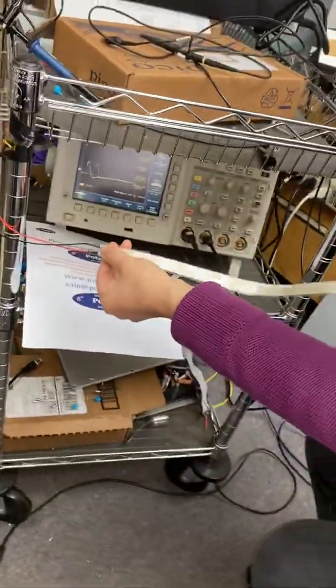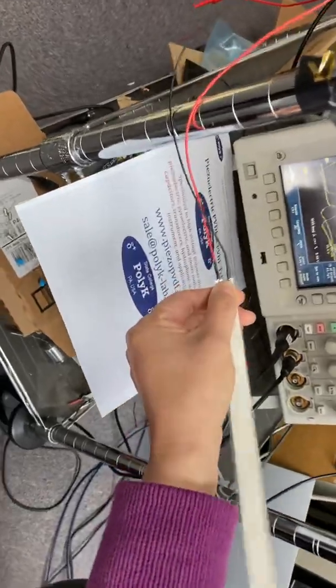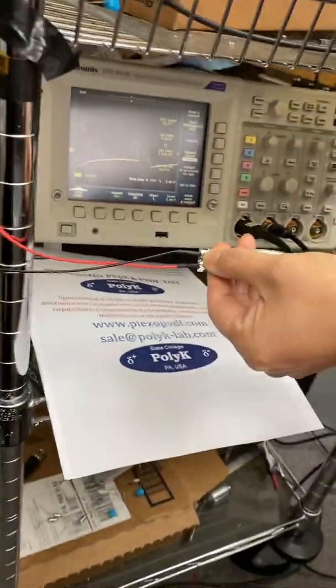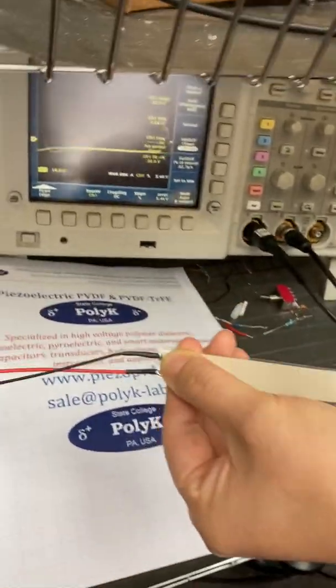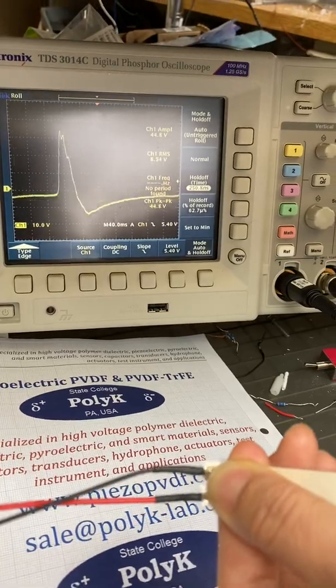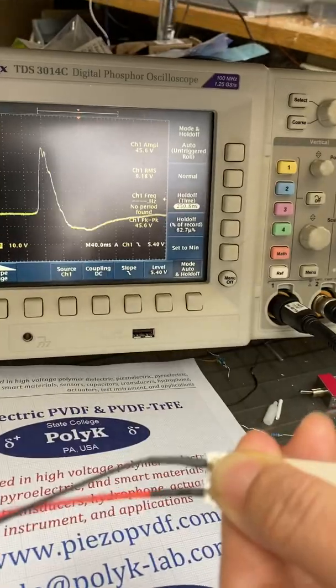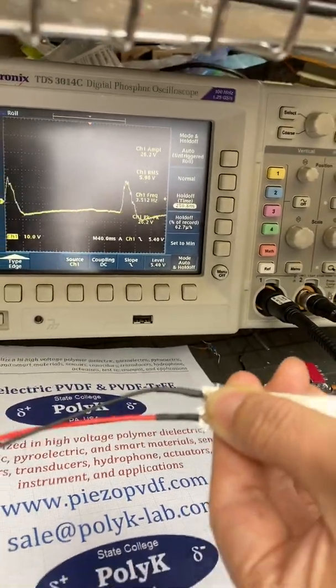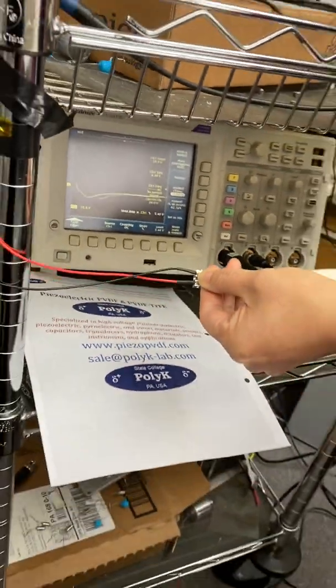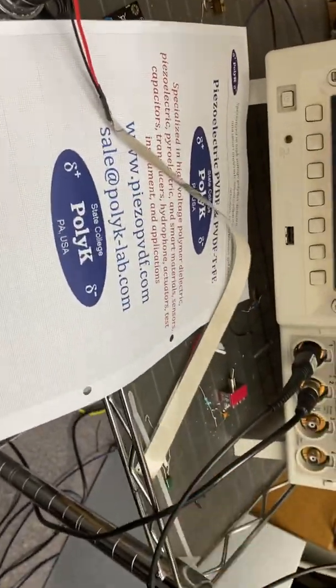This is a piece of film sensor made with 100 micron thick PVDF. It can generate about 40 to 50 volts — just by hand stretching it. See here, it's long. It's about 350 millimeters long.